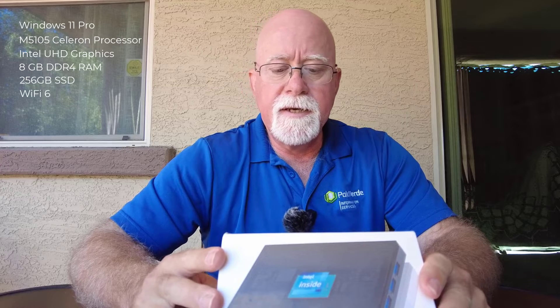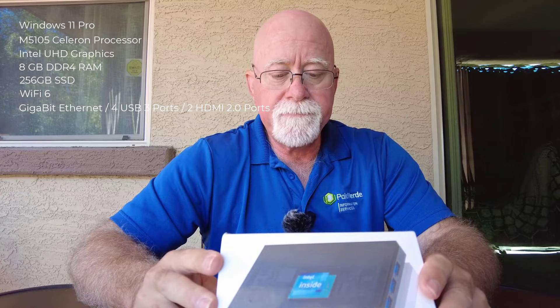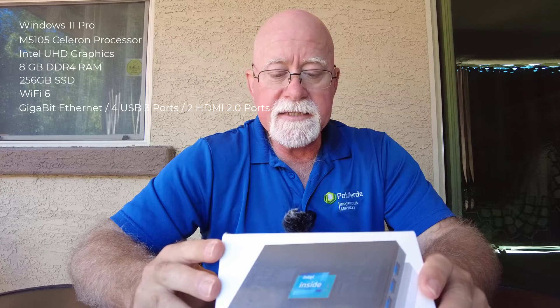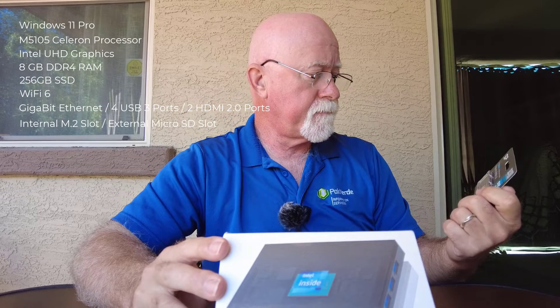It comes with Wi-Fi 6, Gigabit Ethernet, 4 USB 3 ports, and 2 HDMI 2 ports. It's got an audio jack port and an expansion slot for an M.2 PCIe card, which is what this is — it will slide right in. It also has a micro SD card slot, so if you want even more storage you could use a micro SD. I've got a 256 gigabyte micro SD card and thought I could have my images copied over to that and then sneakernet it — the old-fashioned term for hand-carrying it over to my workstation to copy the files. But I have it set up so they're copied automatically.